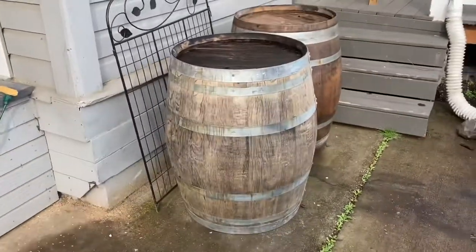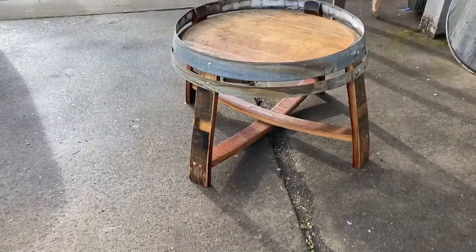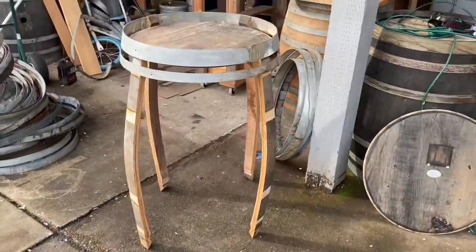Today we're gonna get started on making a table, kind of like a bistro table with a wine barrel. You got the barrel. I'm used to making little tables like this, but I want something a little taller, like something that you could stand around. So it's gonna be a little taller like that.